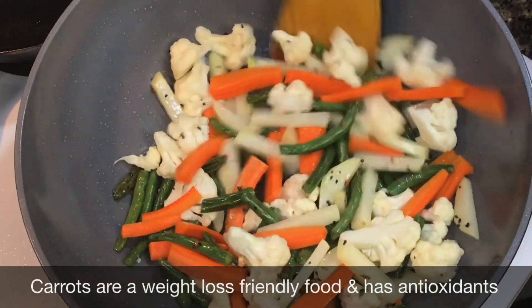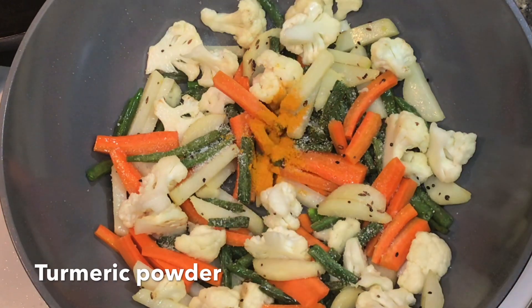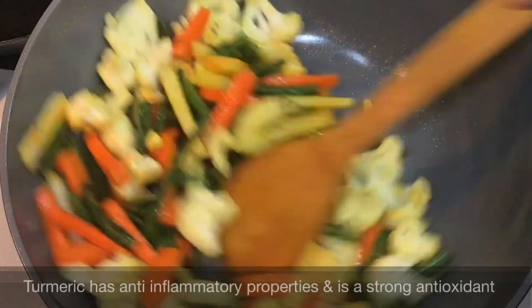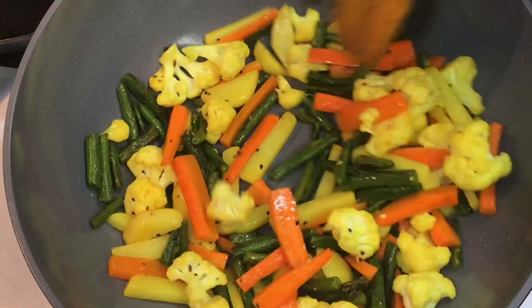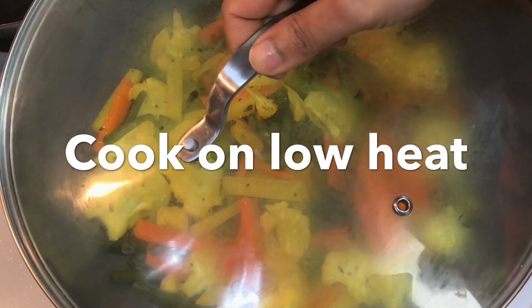Next add some salt and then some turmeric powder, the sunshine of Indian cuisine. Now cover the pan and let it get cooked on low heat.